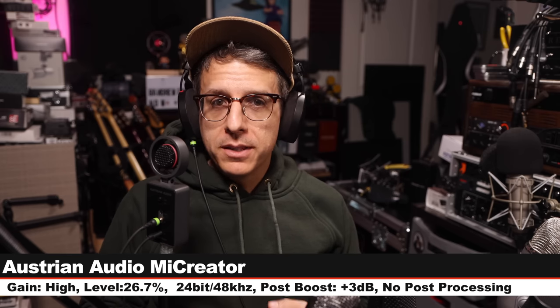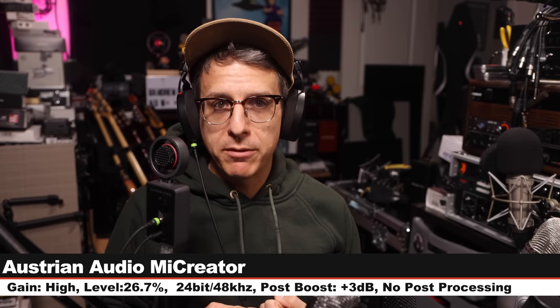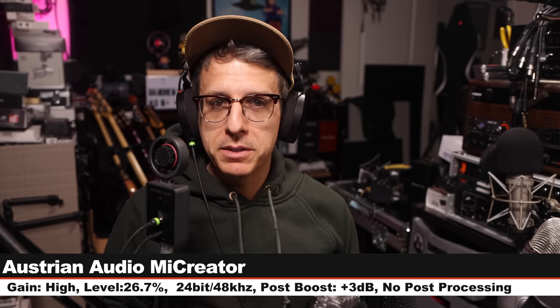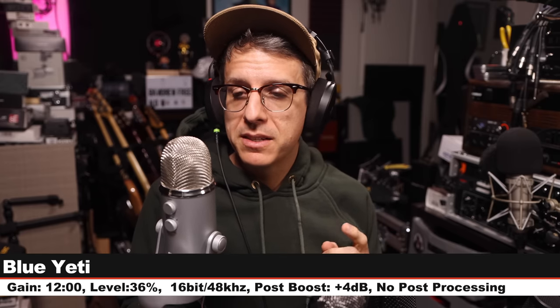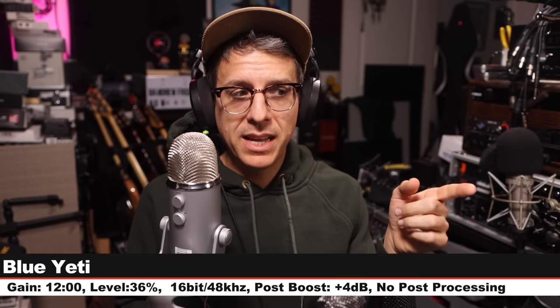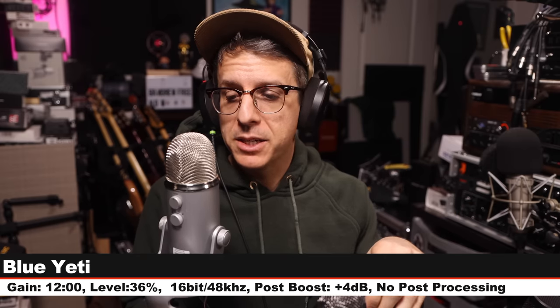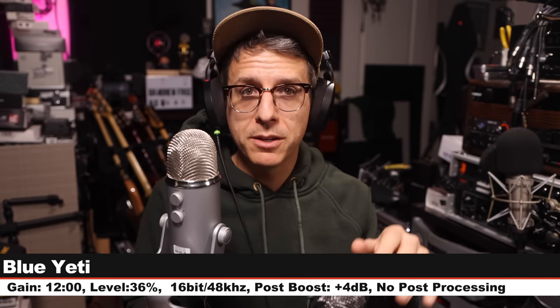Now I'm going to do a quick spoken word comparison between the microphone we're reviewing and a couple of others so we can hear how it stacks up against the competition. Starting on the Austrian Audio ME Creator: six inches off, gain on high, input level 26.7%, 24-bit 48kHz. First up I am on the original Blue Yeti, six inches away, cardioid polar pattern, gain at 12 o'clock, input level 36%, 16-bit 48kHz. This microphone goes for about $110, frequently on sale around $80.